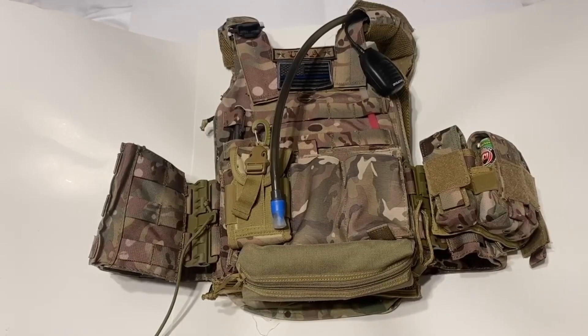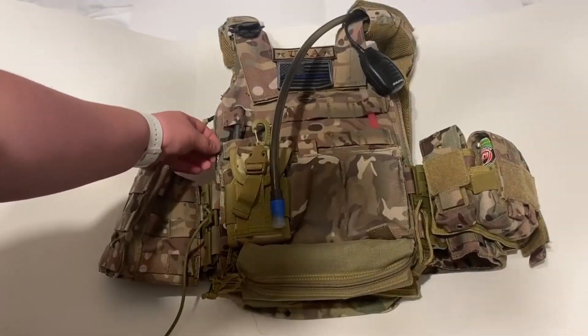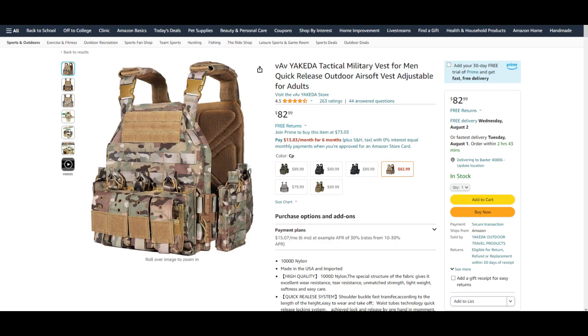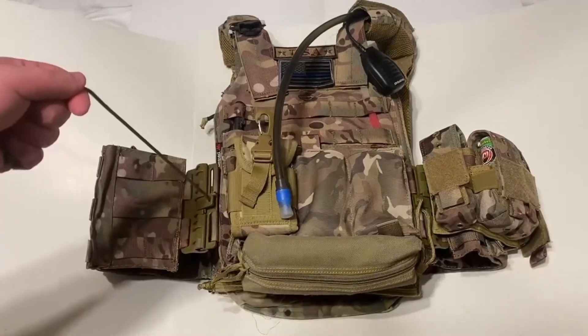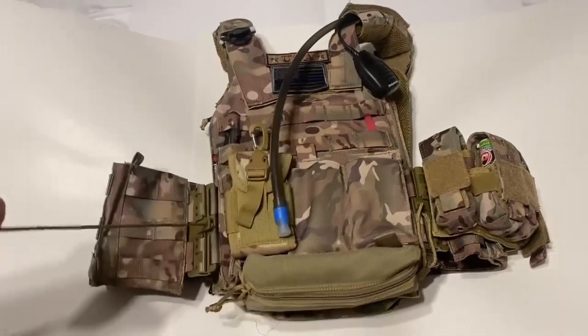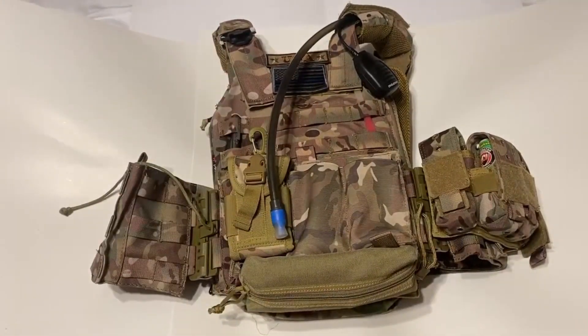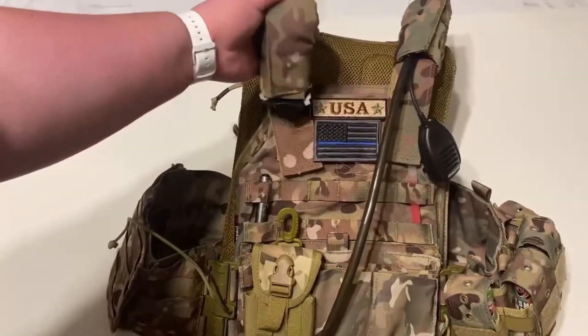Another few details about this vest: it is called a YAKEDA — I'm guessing Yakeda, probably butchering that, but it's okay. It has a QD system for quick detachment. It's very adjustable, you can get it on Amazon, and you can even adjust the top pads right here for your arms.